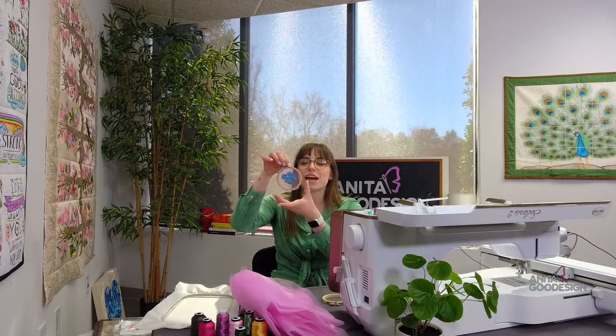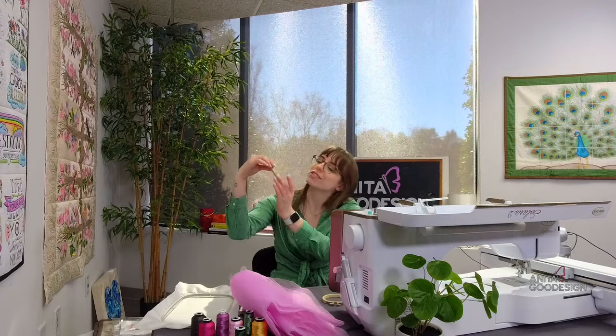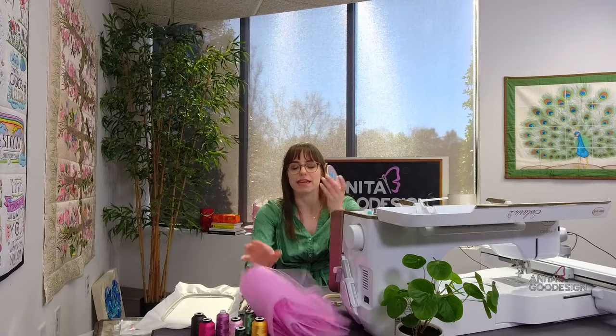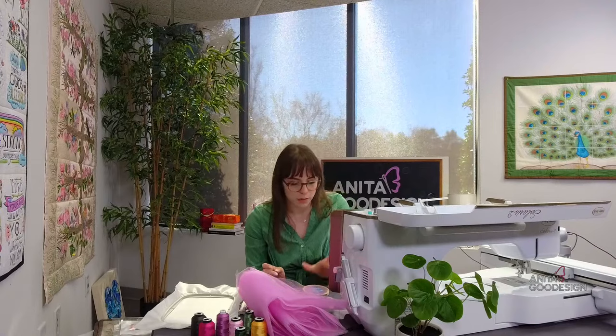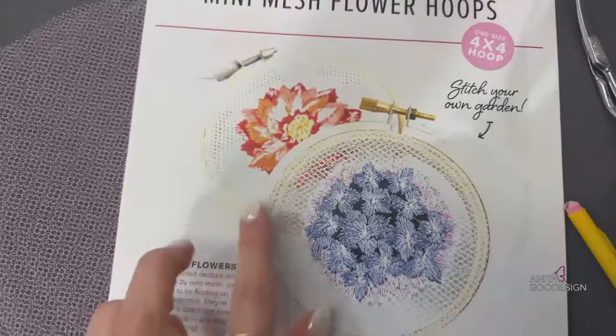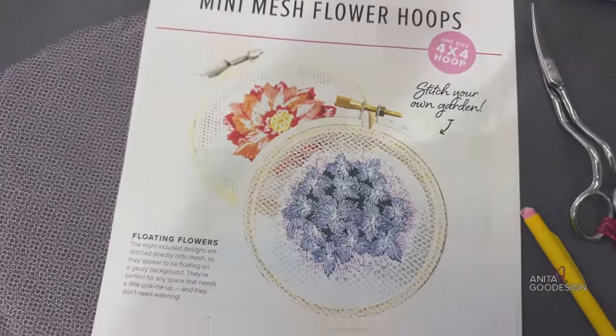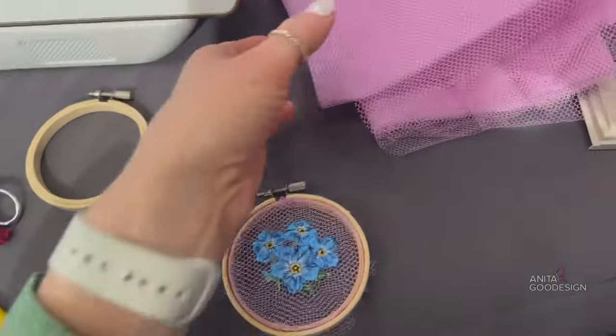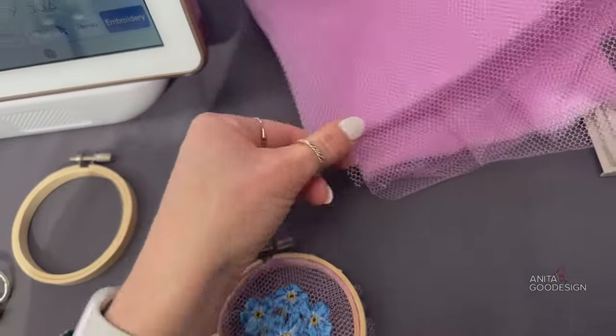This is a four-by-four friendly collection, so if you're at home with a tiny machine hoop, this one's perfect for you. It's a very quick and easy project — you can stitch them out, gift them to people, or hang them in your own home. I have a small sample here to show off exactly what it looks like. It almost looks like it's floating because we have this really cool mesh material.